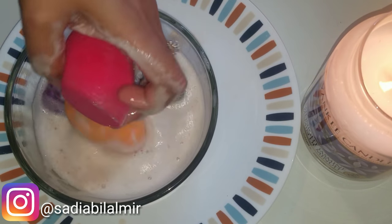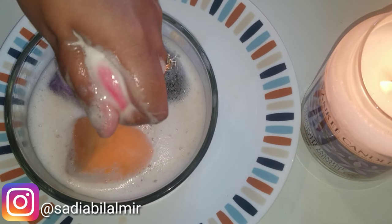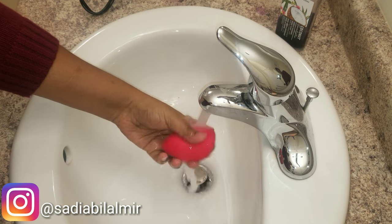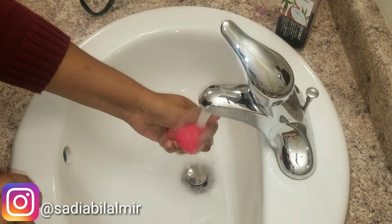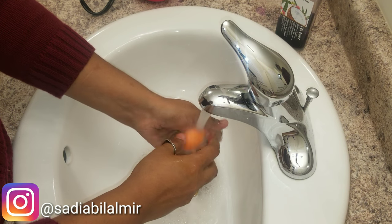So that the dirt has a chance to come out — squeeze the water into the beauty blender. Now after 30 minutes, I will wash it in warm water.